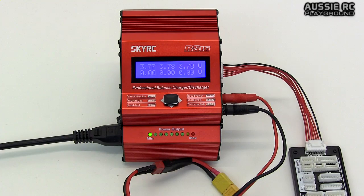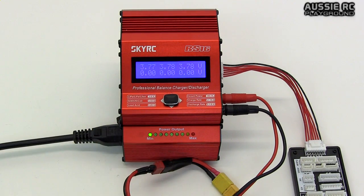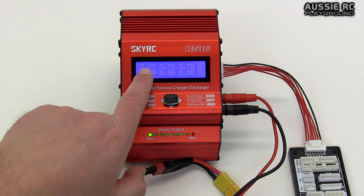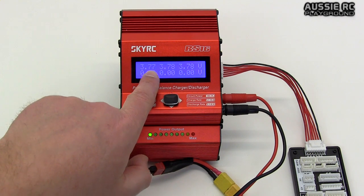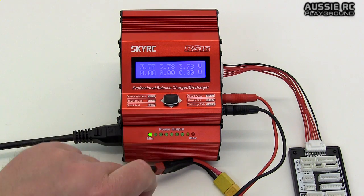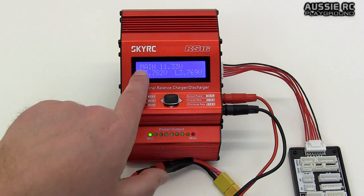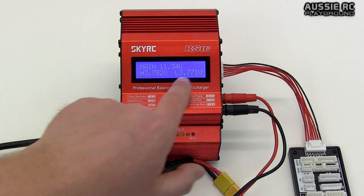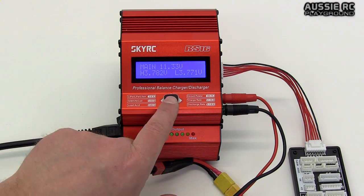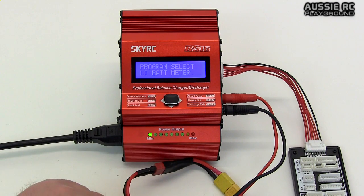Flicking over to the right, it tells me the voltage of each cell. For a Zippy battery — fairly cheap, about 10 bucks — it's very well balanced. You can see there's only 0.1V difference on this particular cell, which is very nice. Scrolling down it gives you the total main voltage as well. We can exit out of this.